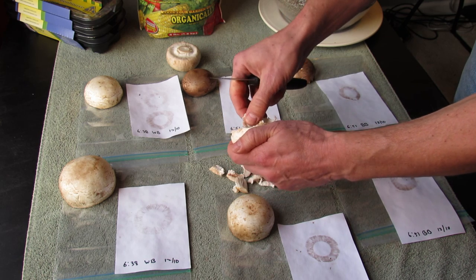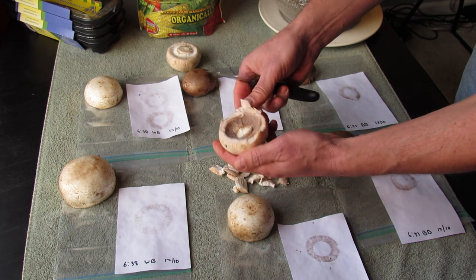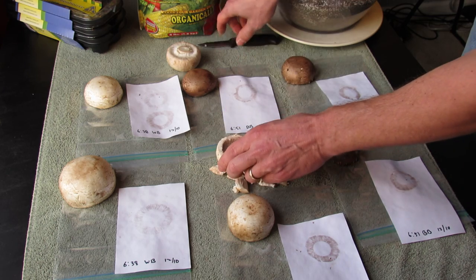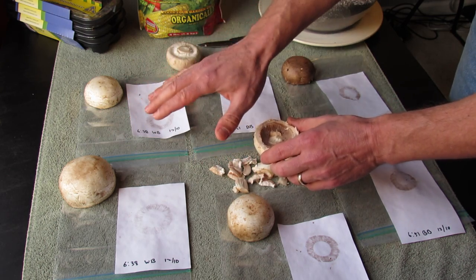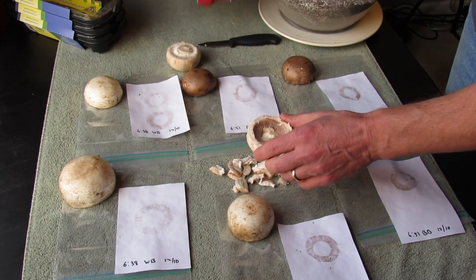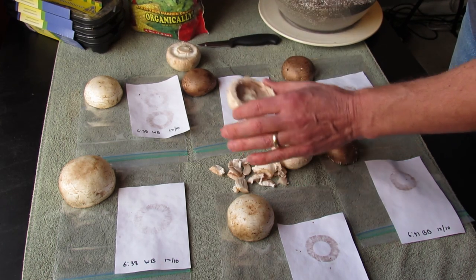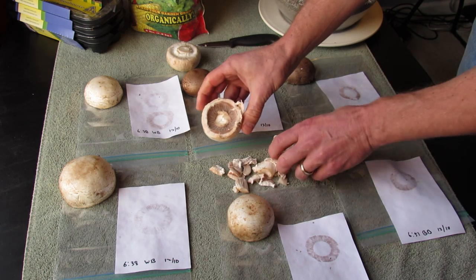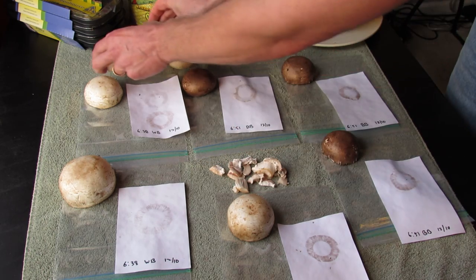So this series of videos is going to show you how I learn to grow mushrooms in my house. The white button mushrooms are what I'm going to start with because they're going to grow in this cow manure. I'll do videos on how you set that all up, but today I just wanted to do the spore prints. You can see how nice the gills are.